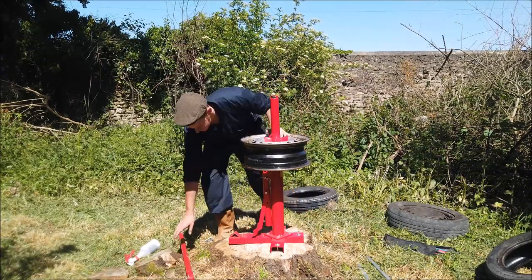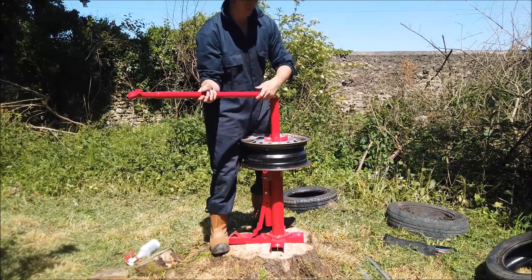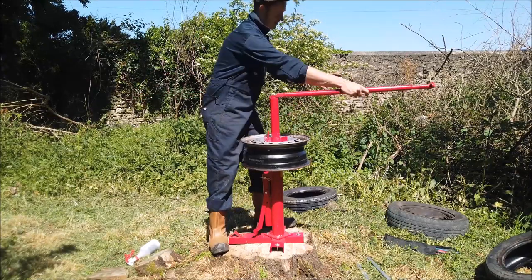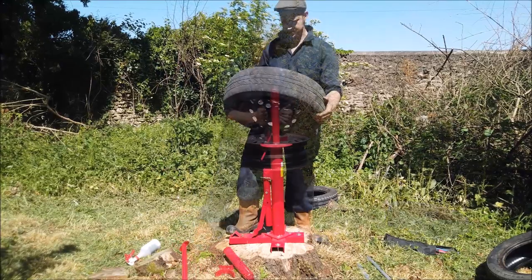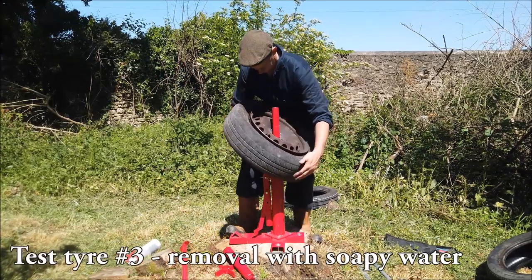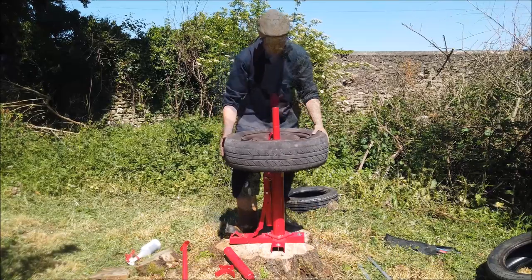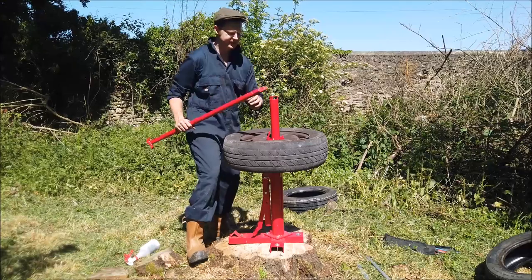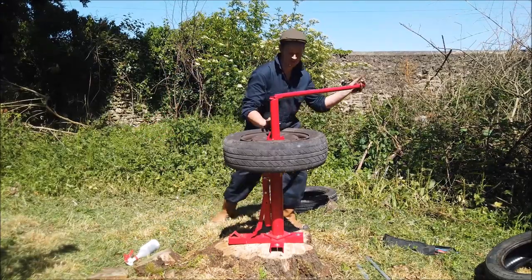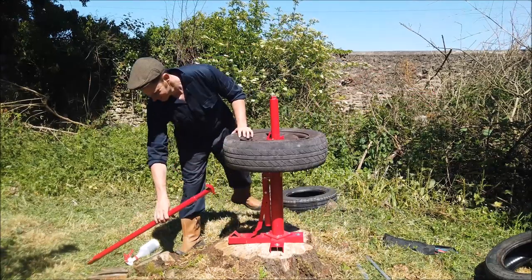Another tyre done. I'm only going to put one back on. Now let's do my tyre. I learnt that this needs to be quite tight — that's quite tight, isn't it?